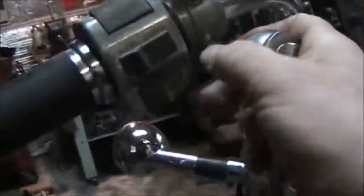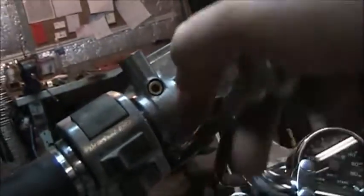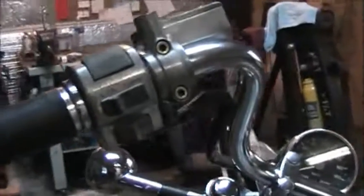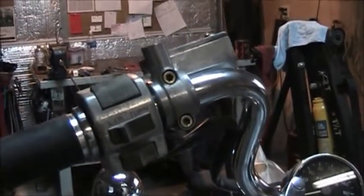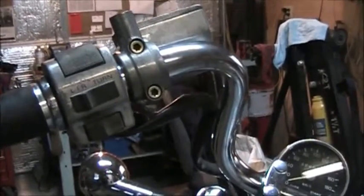The last step to remove it is to grab your Allen key or socket and loosen up these two screws right here. Once those are loose, remove the screws and it should pop right off. That's how you remove it. Once I've got it removed, I will do a video on how to rebuild it.